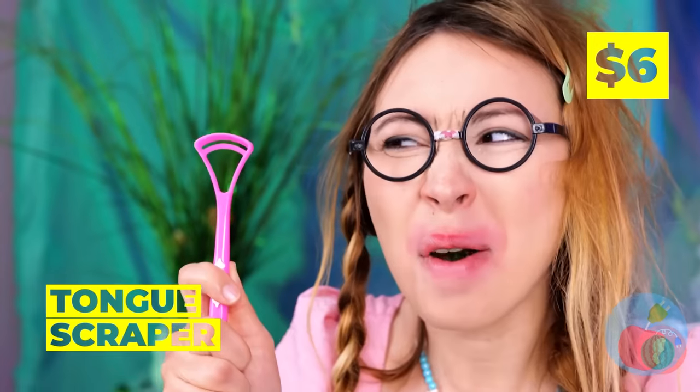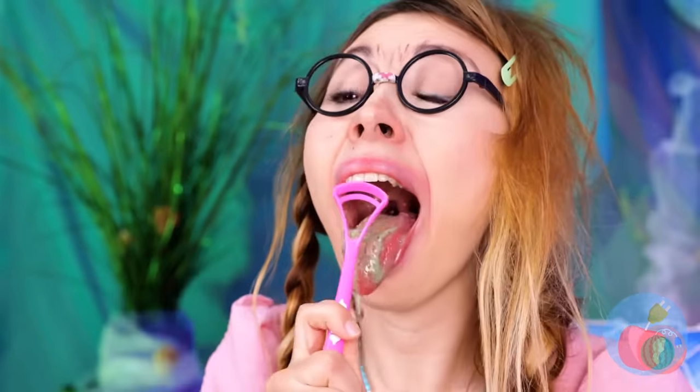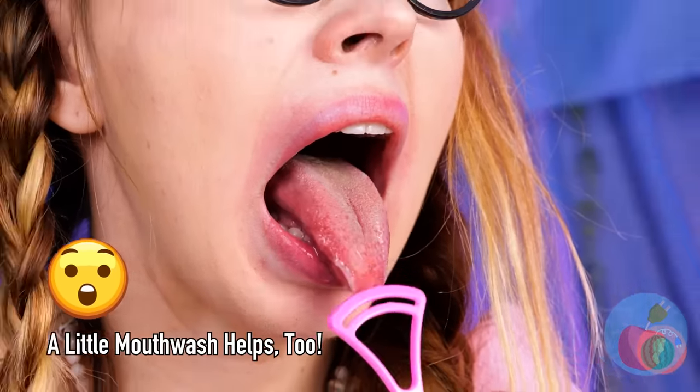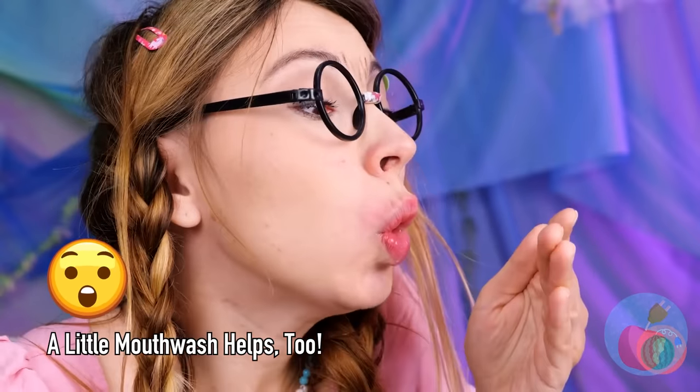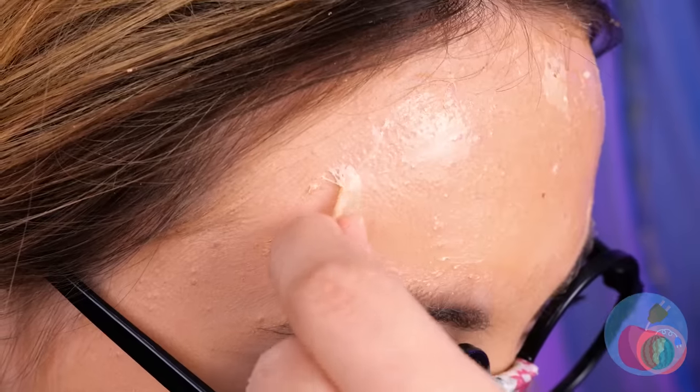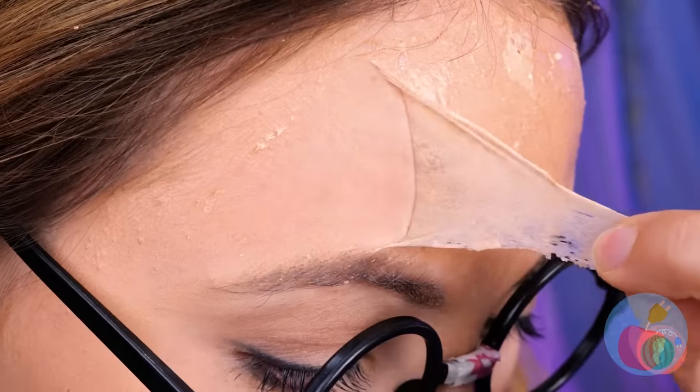Your tongue is in need of a good scraping. Much better — we're back in the pink. Your skin's really drying out. Careful! Don't want you turning into a Fiji mermaid.